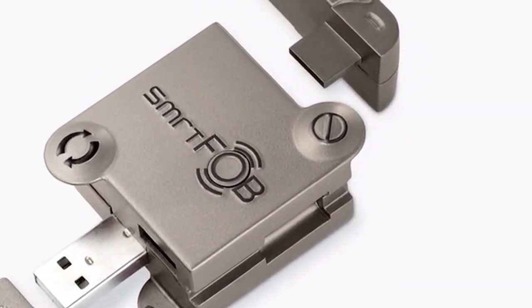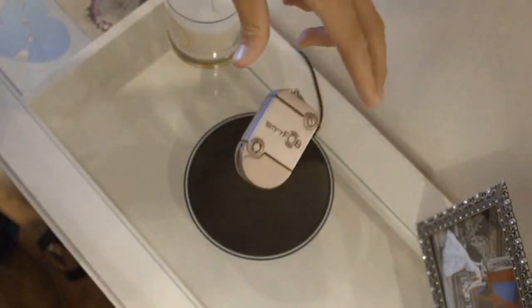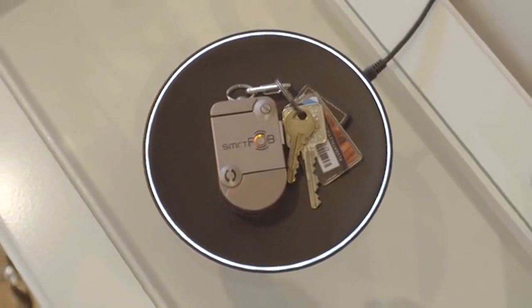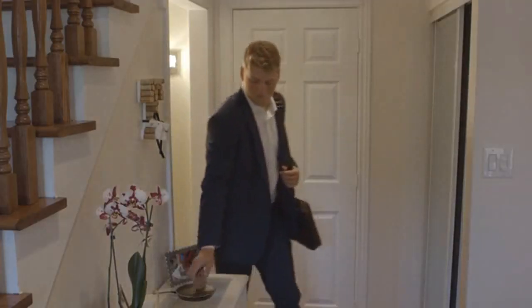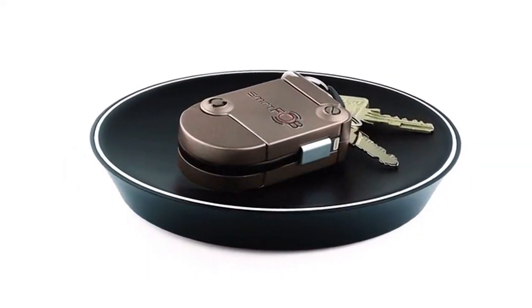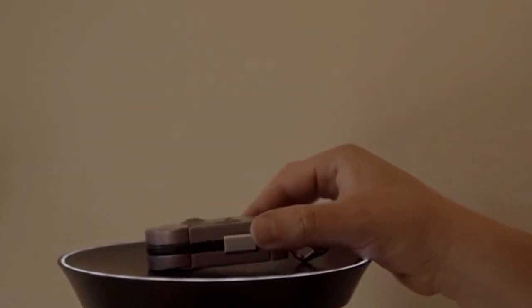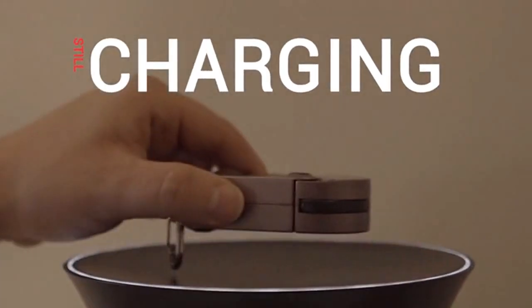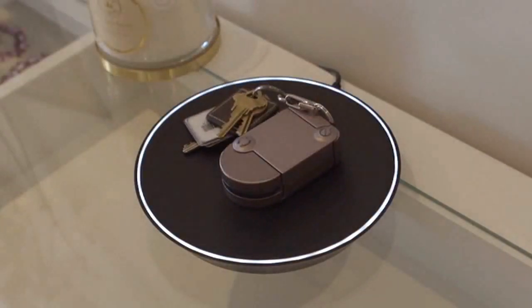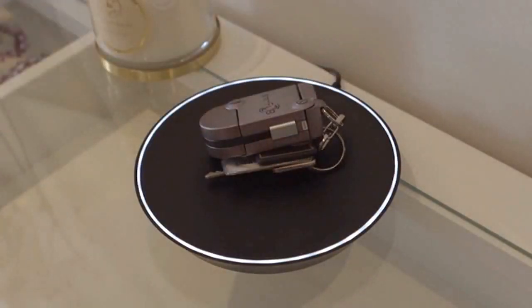Or if the module I want doesn't exist yet, I'll even be able to build it myself. But what really makes this product magical is that I never have to think about charging it ever again. Since your keys typically stay in one spot when you get home, we knew this was the perfect place to recharge them. We created a beautiful charging surface using state-of-the-art Resonance Wireless Charging Technology, so you can drop your keys onto it in either orientation and without any fuss.